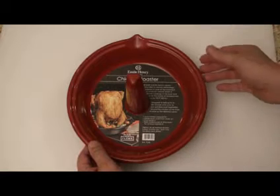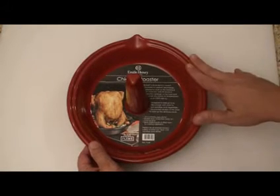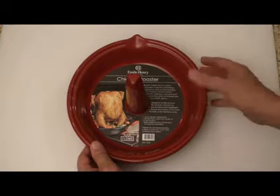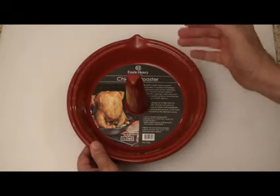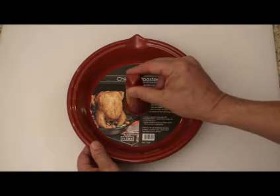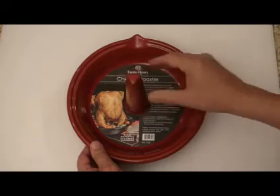You can use it under a gas, charcoal, or wood barbecue, electric — you can put it in the oven under a broiler up to 750 degrees. It really retains the heat. We're going to be putting a chicken over this and it's going to cook it pretty much from the inside out, because this will be in the chicken's cavity.